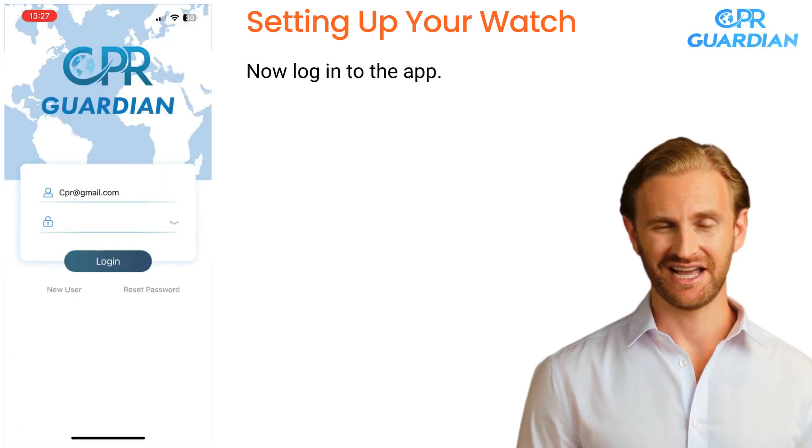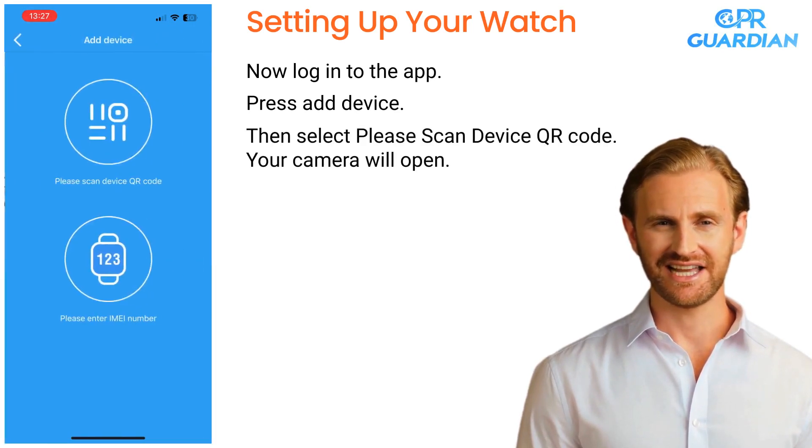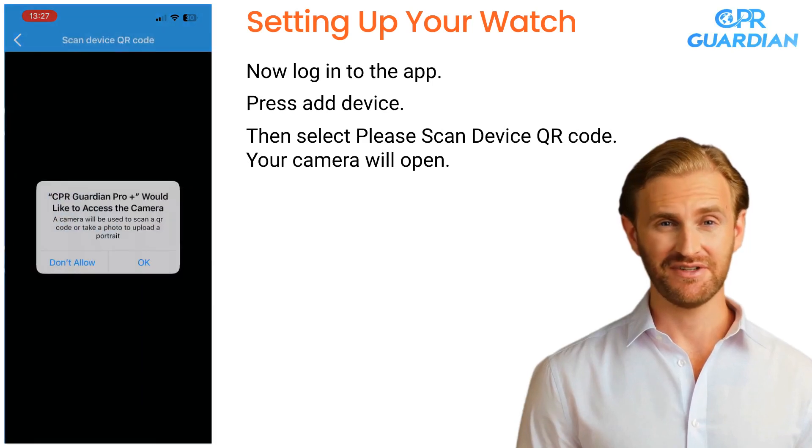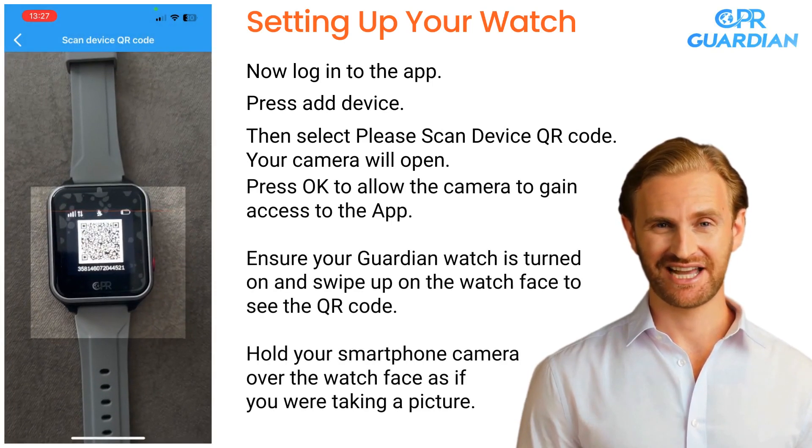Now log in to the app. Press Add Device, then select Please Scan Device QR Code. Your camera will open. Press OK to allow the camera to gain access to the app. Ensure your Guardian watch is turned on and swipe up on the watch face to see the QR code. Hold your smartphone camera over the watch face as if you were taking a picture.